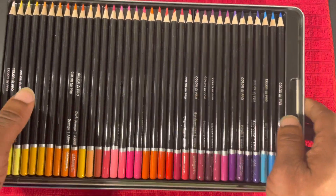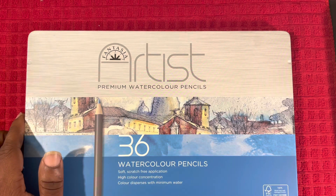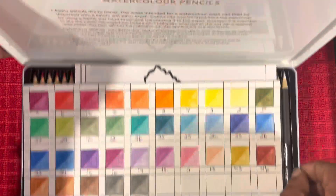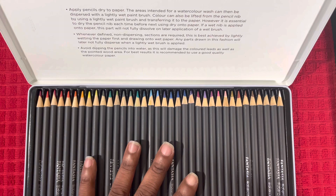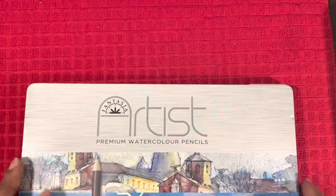We are also currently testing Fantasia Artist Premium watercolor pencils — a 36-count set that I ordered from Amazon almost a year ago, and I'm just getting around to testing them. They are actually some really nice pencils so far. I've already swatched them out and I'm going to have a demo coming up really soon using these. The pencils have a really nice weight and are really comfortable — I'm excited about reviewing these for you guys.